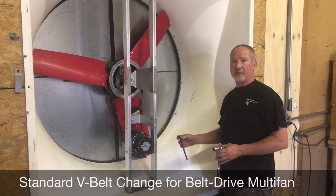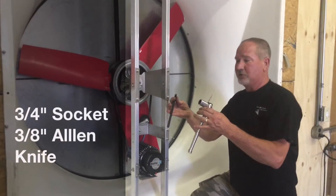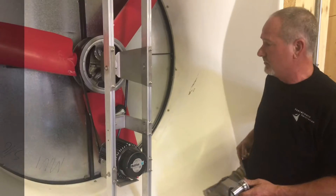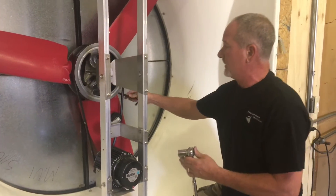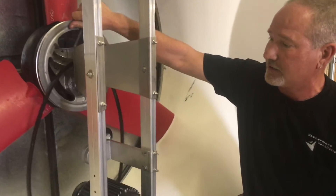We're going to do a belt change on a 54 fiberglass fan. You need basically two tools, maybe a third tool if you want to cut the belt off. Usually all we do is take your 3/8-inch Allen wrench, bring it around, and you knock the belt off.